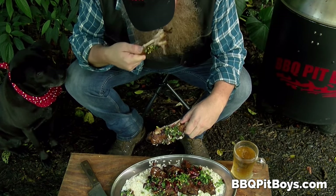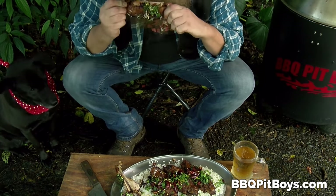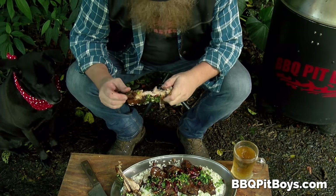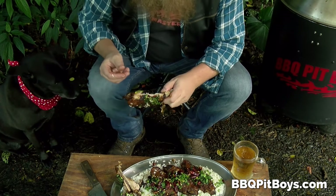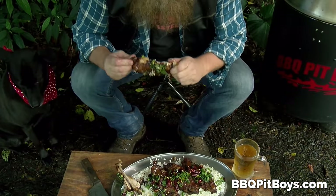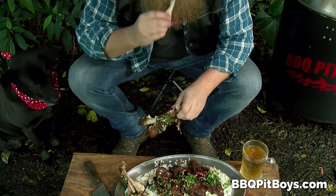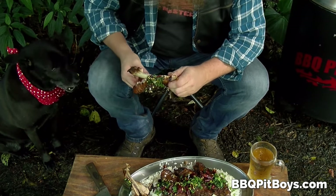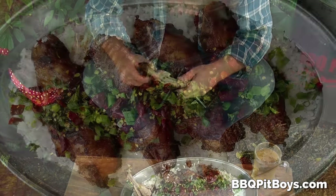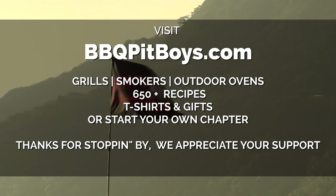Look at that pup — lord have mercy, he says let's eat. Nothing more to say about this — you better go out and get yourself some turkey wings real quick. So the next time you're looking for a turkey wing recipe for your pit, check out these Carolina Reaper turkey hot wings.